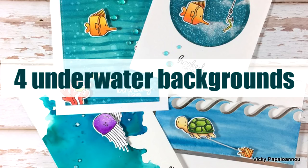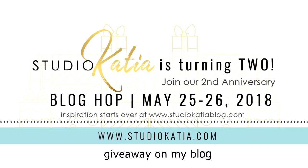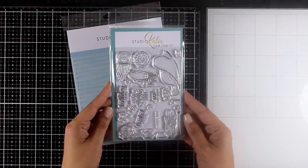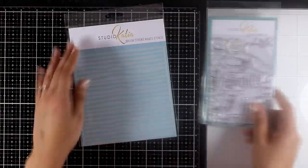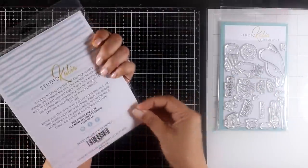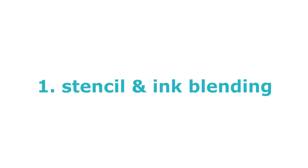Hi and welcome back, it's Vicky here. Today I'm going to show you four different techniques on creating underwater backgrounds. This is part of a blog hub celebrating the second birthday of Studio Katia, with a new release, lots of giveaways, and lots of inspiration. I'll be showcasing some of the new products, including the Under the Sea stamp set with matching dies, and the Brushstroke Waves, also from the latest release.